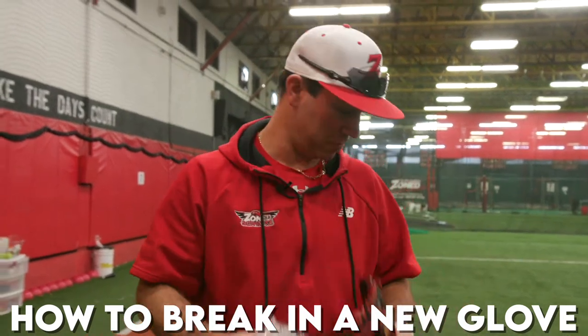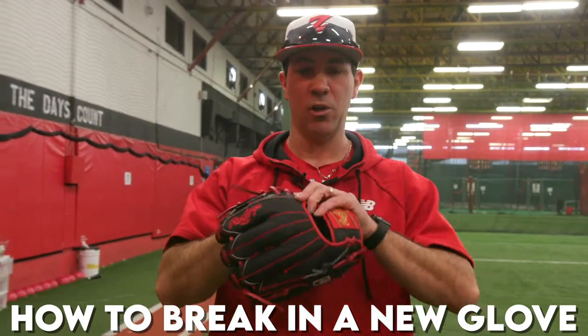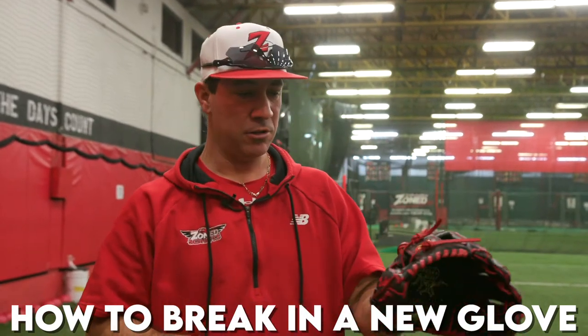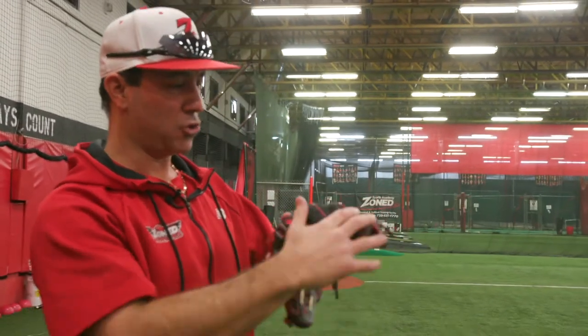Jeff's got a brand new glove — just got it from Rawlings for Christmas. I've been waiting about eight weeks for this thing. It has my name on it. We've been getting asked a lot of questions: what do you do when you get a brand new glove? What are the best practices to break in a new glove?